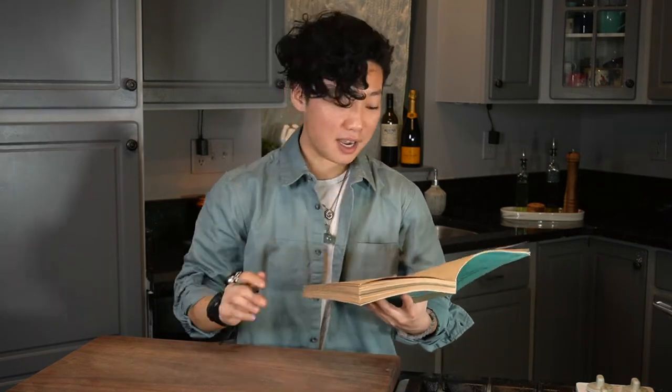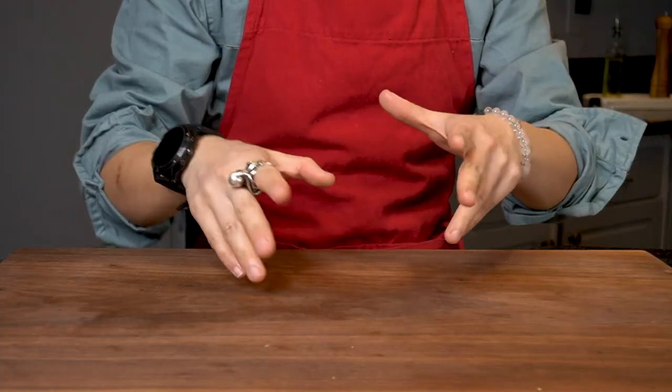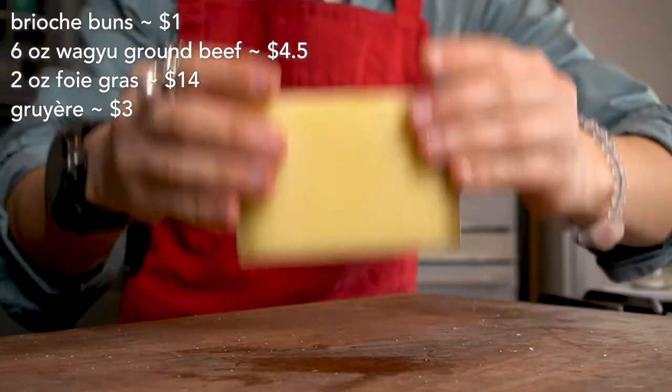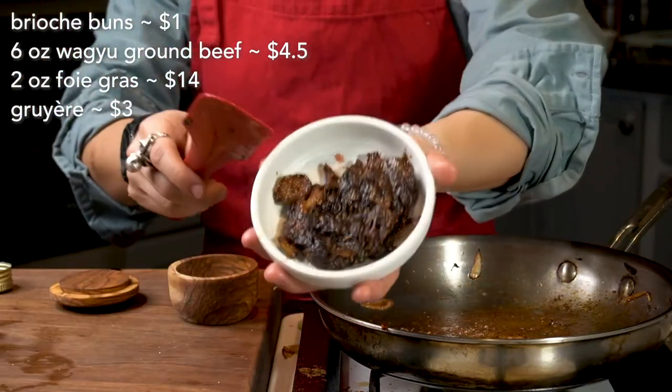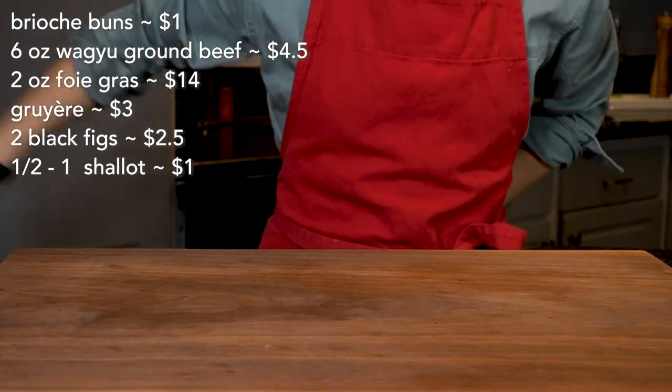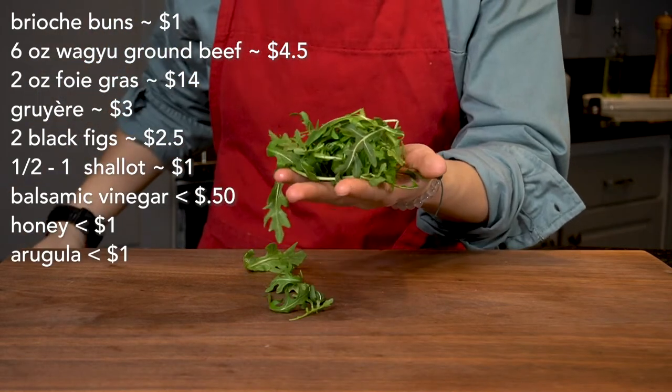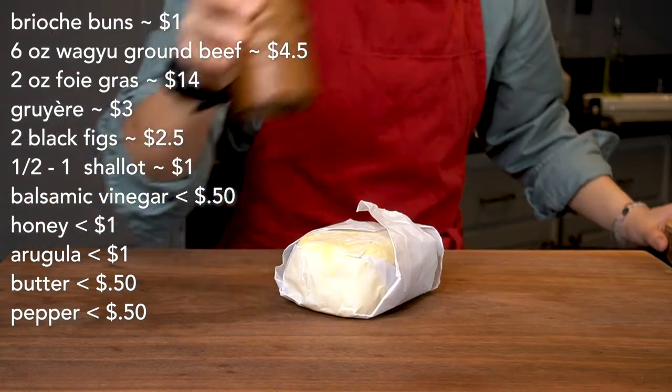That's what we're gonna do today. The ingredients might be a little extravagant, but it's all about managing the dance in the kitchen — managing the time, knowing what takes longest and what takes shortest. It really won't take more than 15 minutes. To make this burger we're gonna need: a brioche bun, six ounces of Wagyu ground beef, a beautiful slice of foie gras, Gruyère, and to tie the foie gras and burger together, a fig and shallot jam using black figs, shallots, balsamic vinegar, and a little bit of honey. To add a little spice, we got arugula, and of course butter, pepper, and salt.